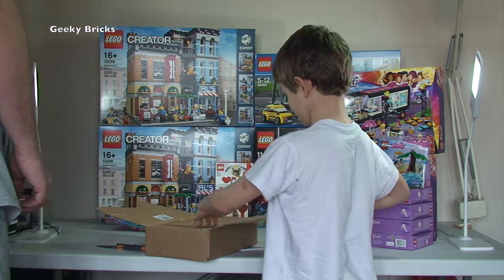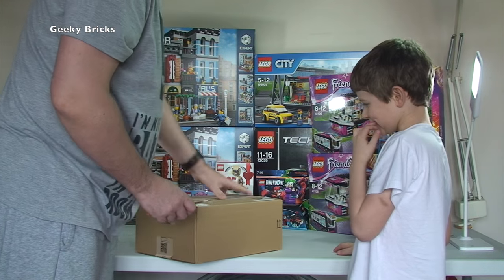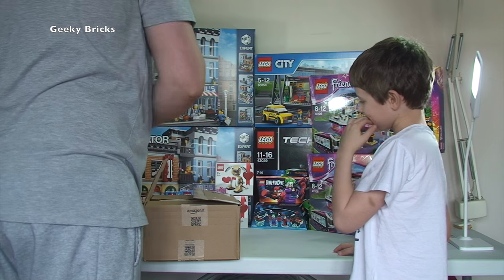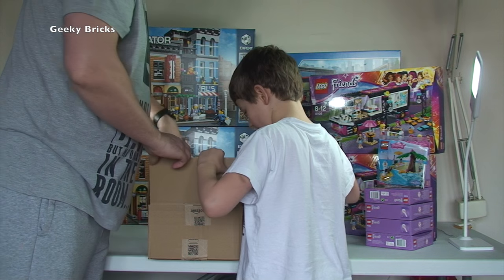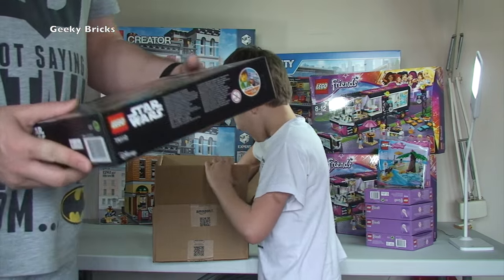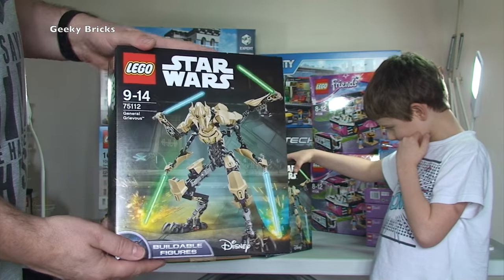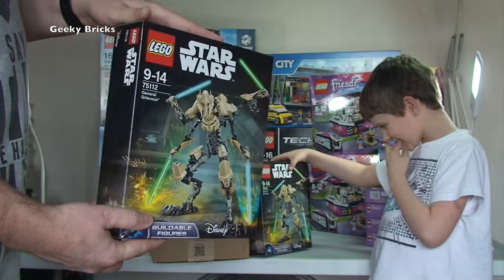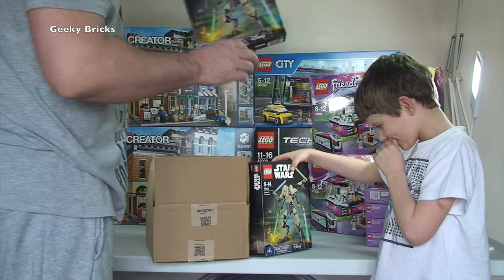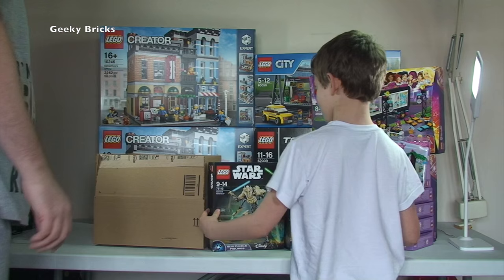Okay, next box from Amazon. In this one we have got General Grievous 75112, the buildable figure — awesome set. I love this. I've got this myself and I've got it built. I've got these two on Amazon for a little bit of a discount — these are future investments. So they will be going into my BrickLink store, both of those General Grievous figures.